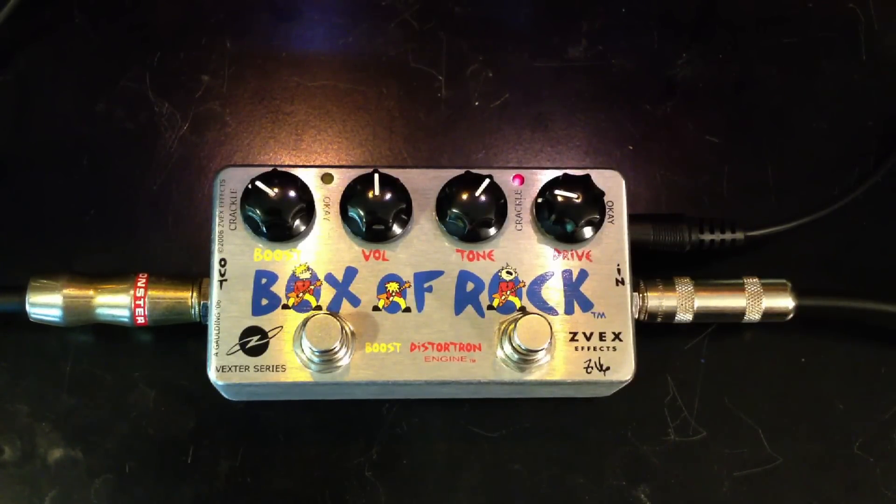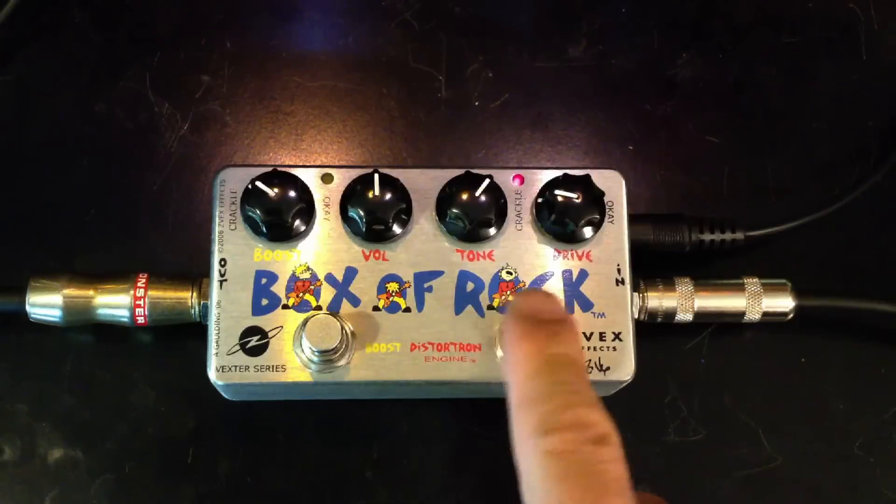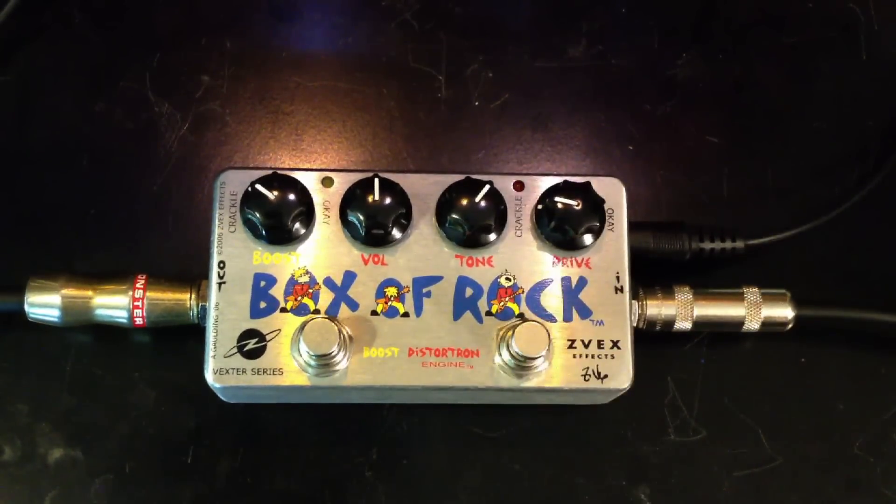Here's a clean signal. That's actually not clean. Here's a clean signal.